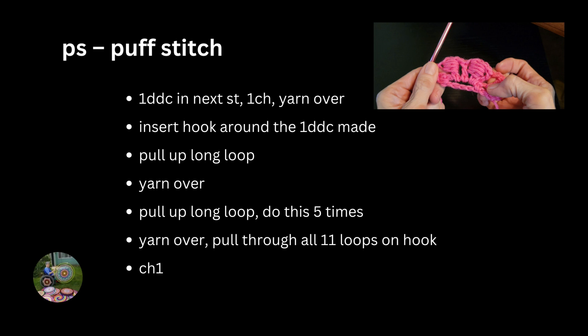What I did was I crocheted one design double crochet in the next stitch, one chain, yarn over, insert hook around the one DTC made, pull up a long loop, yarn over, pull up a long loop four or five times, yarn over, pull through all 11 loops on the hook, chain one.